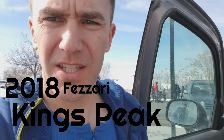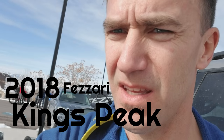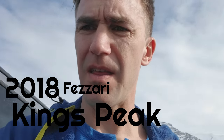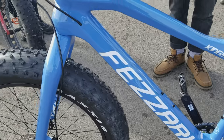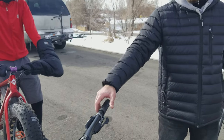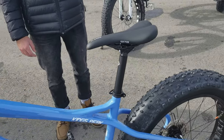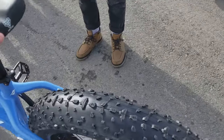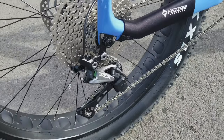Wade Springs Trailhead. I'm gonna check out some Fazzari bikes. The Kings Peak is their fat bike and I'm gonna try that out. This is a brand new frame design, full carbon, features the SLX 1x11 drivetrain, hydraulic disc brakes, and a quick release seat post, so it's easy to adjust when you're climbing and descending.